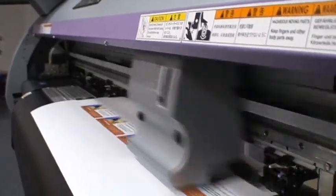Your Mimaki is now ready for printing. For further assistance and information, visit allgraphicsupplies.com.